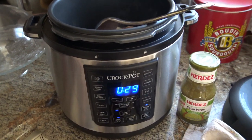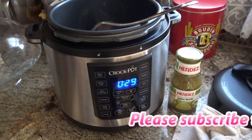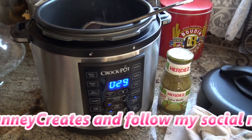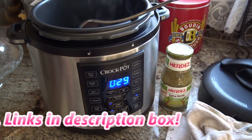Hey guys, so real quick, hopefully you can hear me. I was working on some chile verde. This is like a cheater recipe, like all my recipes, and I thought I should just show it to you guys, especially because it's in the Instant Pot — or crock pot, I guess they call it.